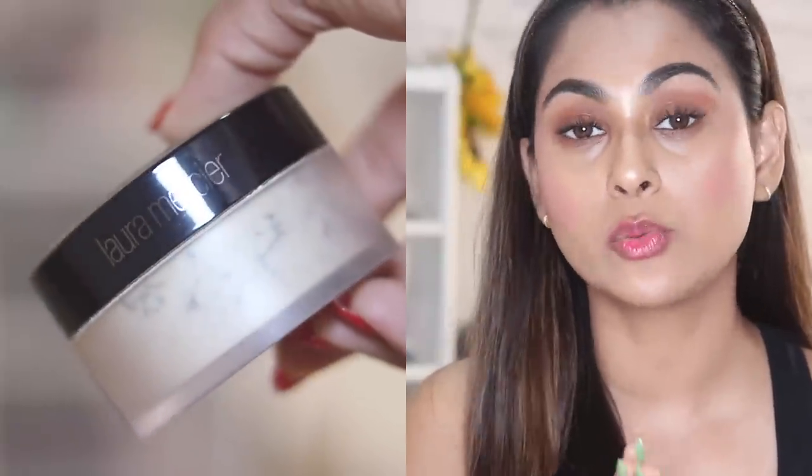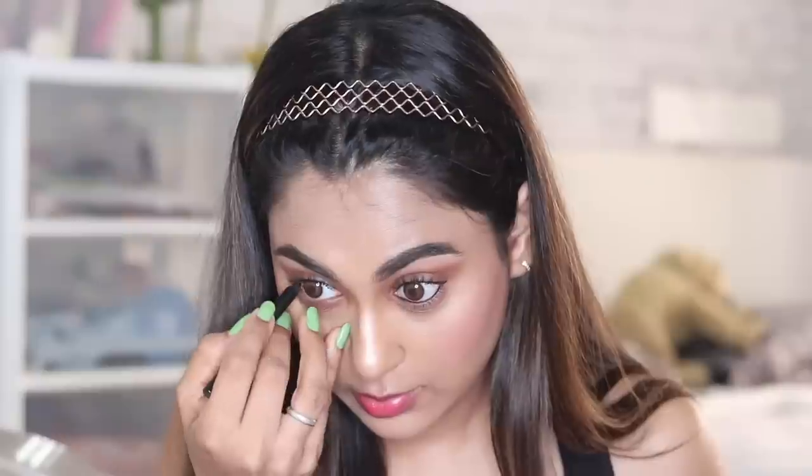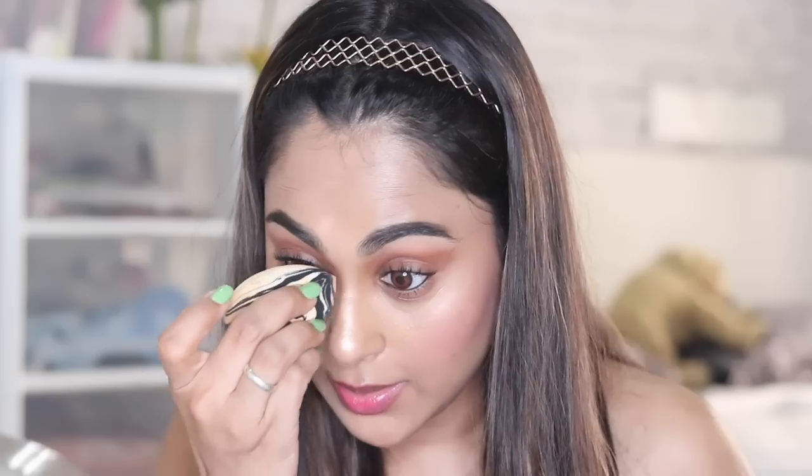If you want, you can also brighten your under-eye area using a yellow loose powder — the one by Ben Nye is really amazing. You can also use the Laura Mercier Translucent Loose Powder, which I've been using a lot lately. Even though my skin is dry I really like how it feels on my face. Right now I'm wearing the Wet and Wild tinted lip balm. I'm also going to add a bit of liner for my lower waterline, then blend all the eyeshadow using my beauty blender just a little bit wherever necessary.